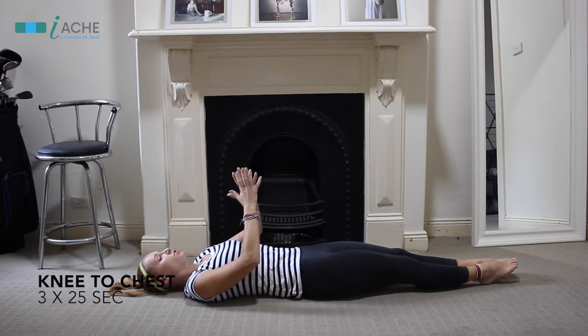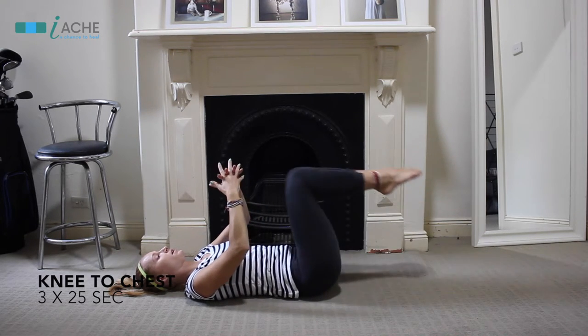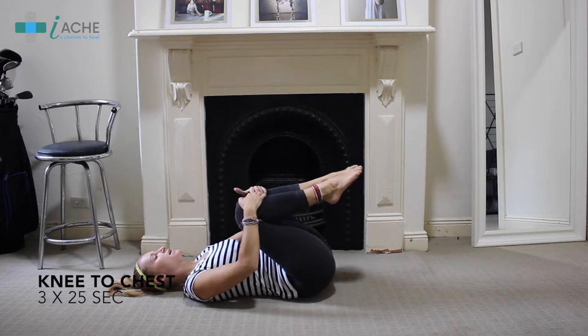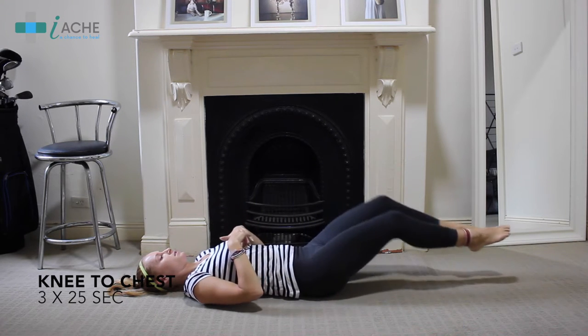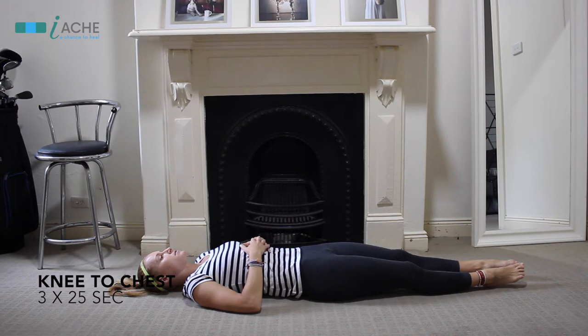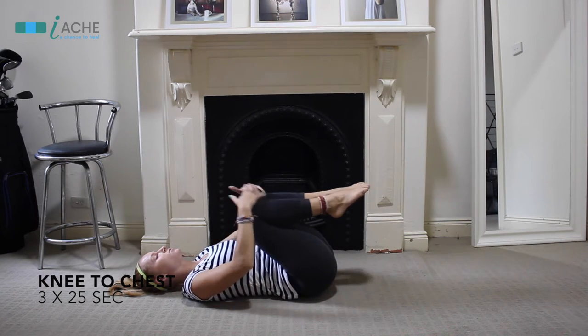The next exercise is double knee to chest. Bring both knees to your chest, hands on knees, and pull in. Hold for about 20 to 30 seconds, and do this about five times, resting for about 10 seconds between each rep before bringing both knees to your chest again.